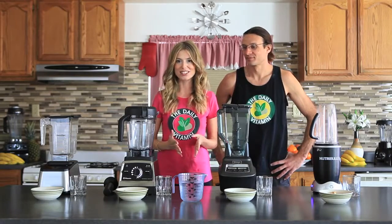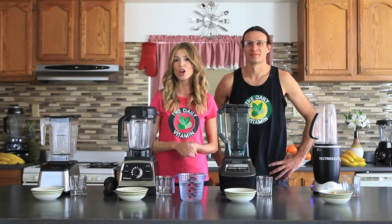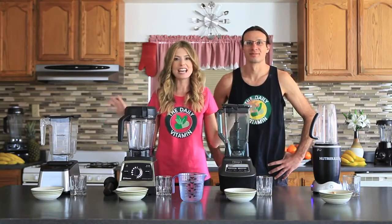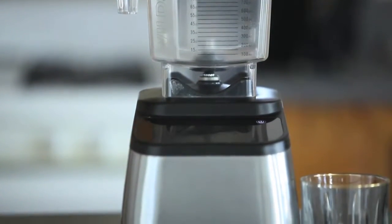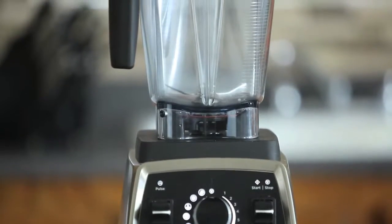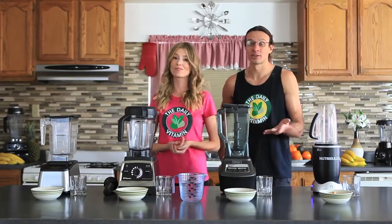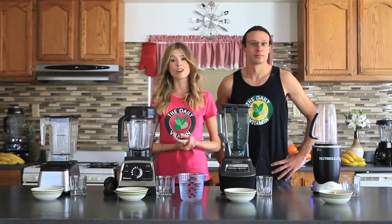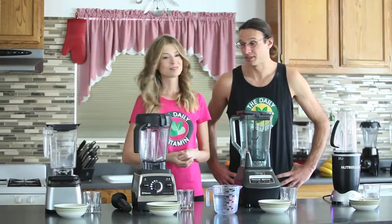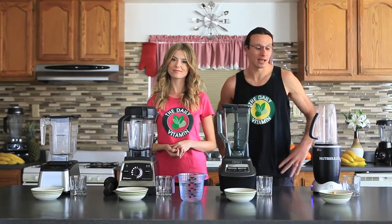Hello beautiful people, welcome back to the daily vitamin. Today we are going to be doing a cashew almond milk blend-off. We're going to be seeing which one of these high-speed, high-powered blenders will blend the best textured cashew almond milk. I mean, if you can't have milk, this is a really great way to do it at home.